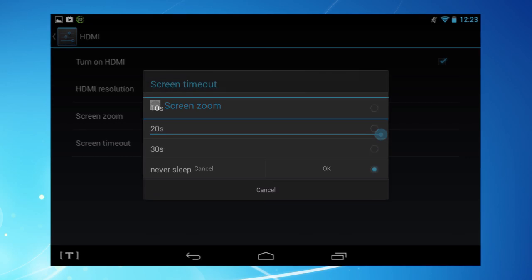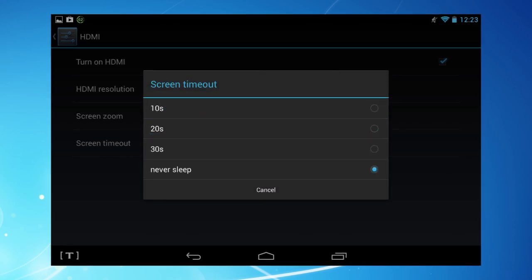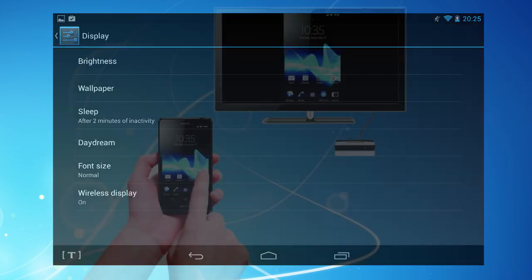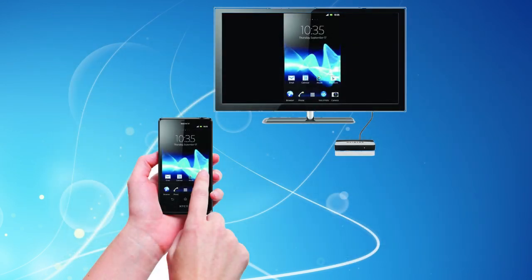You can also set the Huddle screen to shut off after a range of times, preserving the battery. There's even a wireless display option, so if your TV can handle it or you have a wireless display adapter fitted, you might not even need an HDMI cable at all.